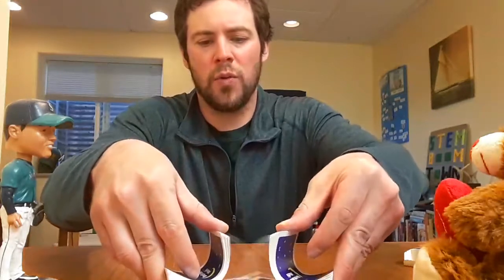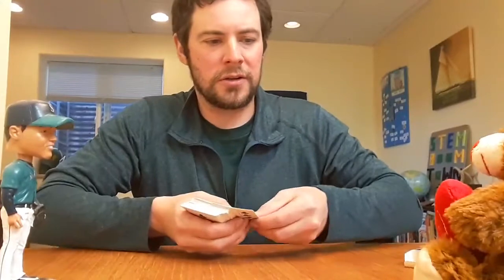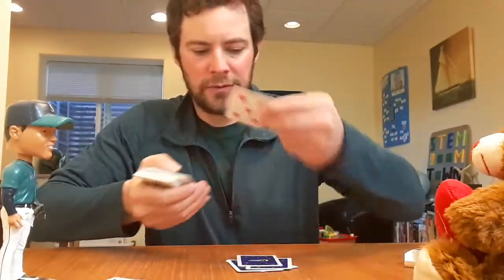There's lots of cards you guys can play at home. There's Go Fish, there's many different kinds of poker games you can play, you can play War, you can play Solitaire by yourself. But today I'm just going to show you Crazy Eights. You want to start by shuffling five cards to each player — so five, five, five.